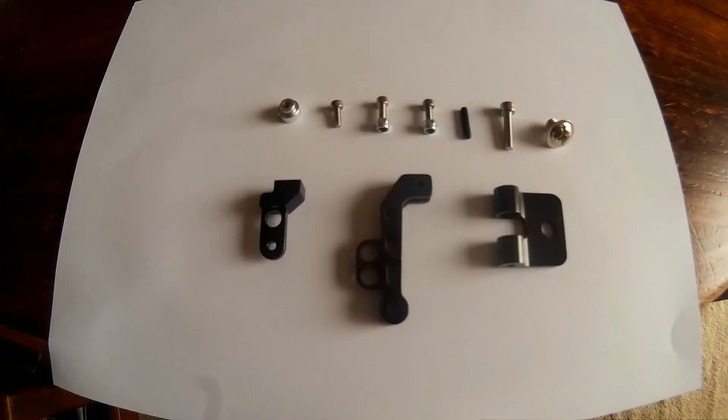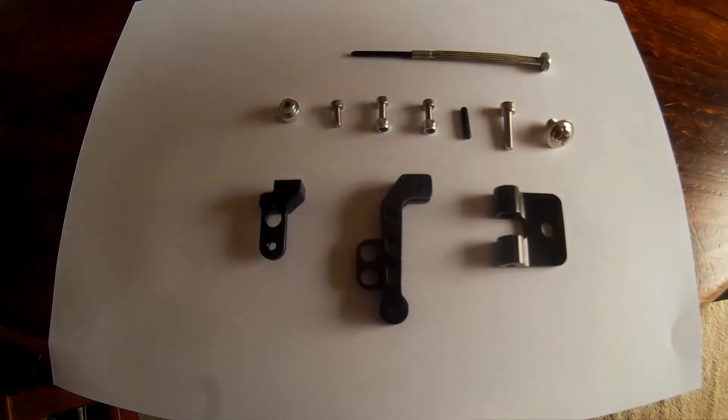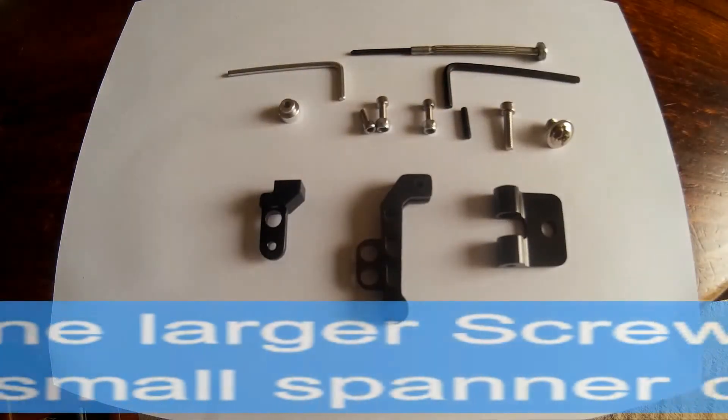In the kit you'll need a couple of very simple little tools: one will be a tiny screwdriver, and there'll be two little allen keys required as well. Pretty straightforward sort of kit.